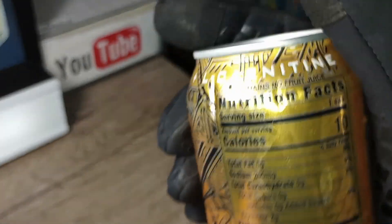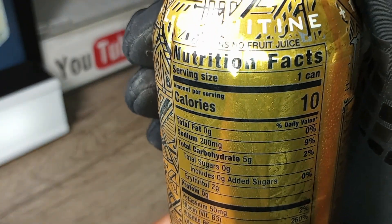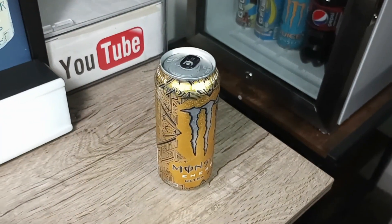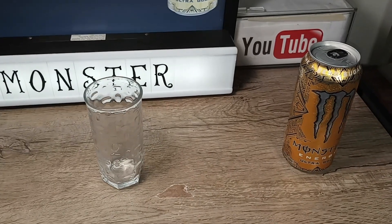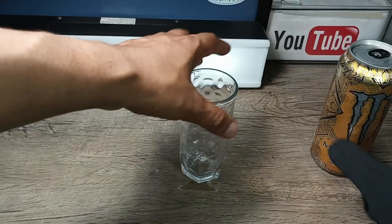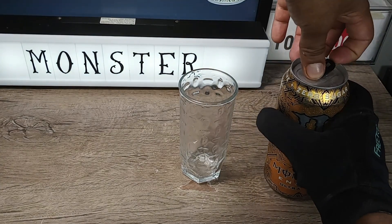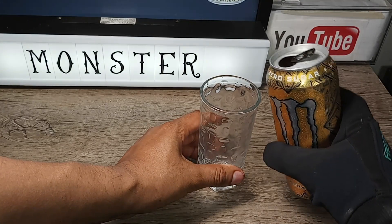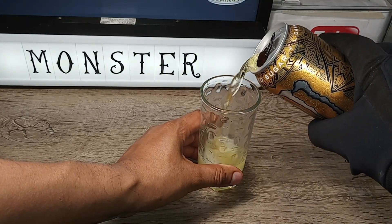At 10 calories, the website says it's a pineapple flavored energy drink. I've had the Monster Reserve White Pineapple and that one tasted great, so I expect this one to taste just as great as that one.